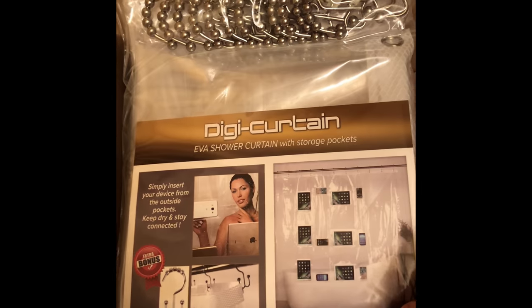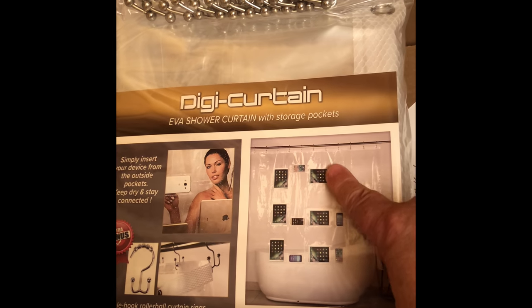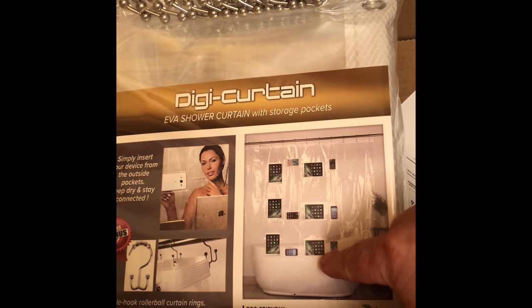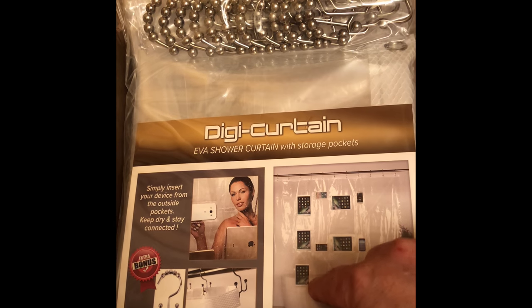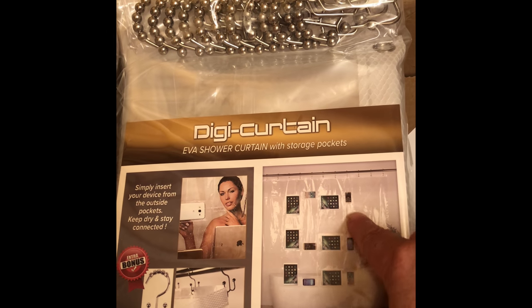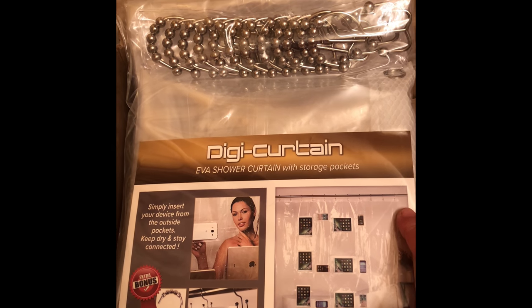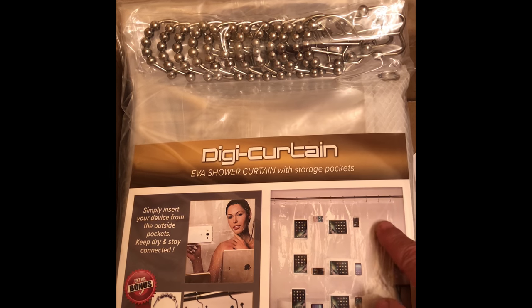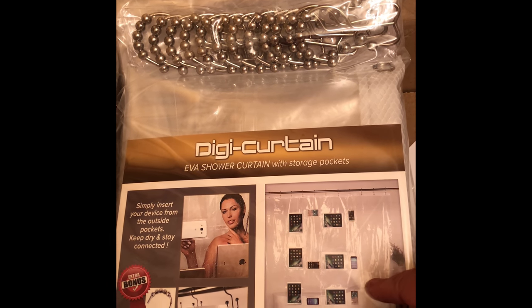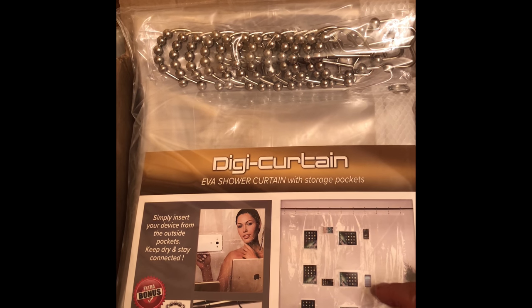It's called the DigiCurtain. Basically, you can put all of your devices on the outside of your shower or tub and you'll be able to listen to all of your favorite shows, music, or anything electronic while you're actually in the shower. Everything will be waterproof because the pockets are on the outside and they work with touch screen.